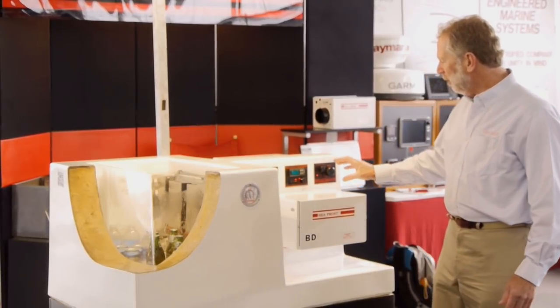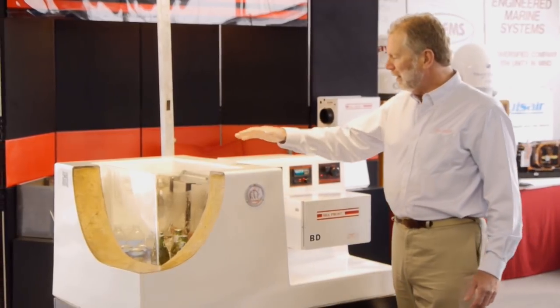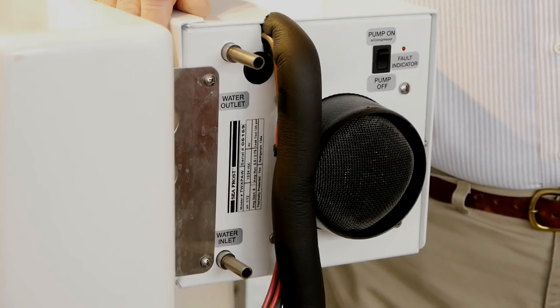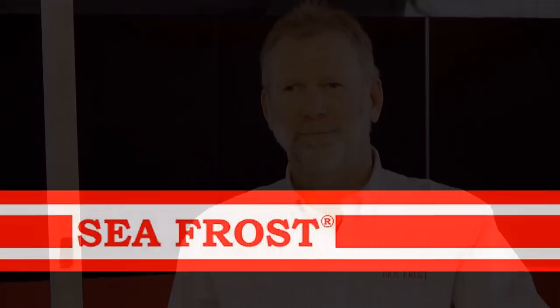I can also control when the compressor comes back on. As a result, we can really maintain a very close temperature range, which allows the box to have an even temperature and the compressor to run a minimal amount. If the compressor has to be in the machine space or a warm area, we offer water cooling. Water cooling increases the efficiency of the machine when you're on the hook and you're using battery power only. This is the BD system — it's one of many systems we make. Our goal is quality, and our purpose is to make the cruising experience the best it can possibly be.